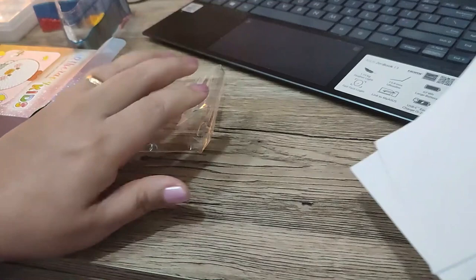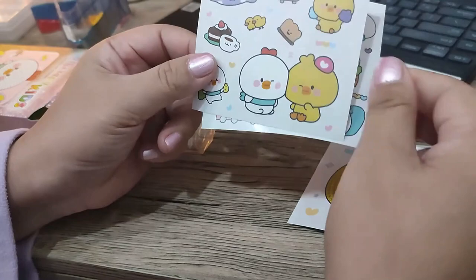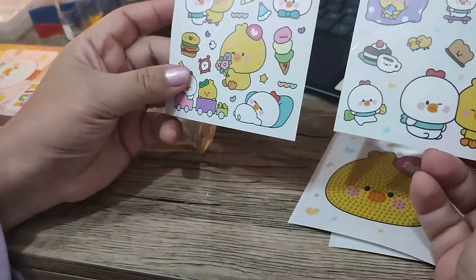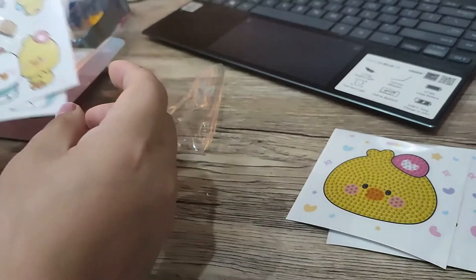These are the sticker sheets — super cute! There's a penguin, then a normal sticker, and then the chick is the diamond painting one, as well as the first one. The rest are normal stickers, and for someone like me who loves stickers, I'm so happy they included these because they can be used to enhance wherever you place your diamond painting kit.